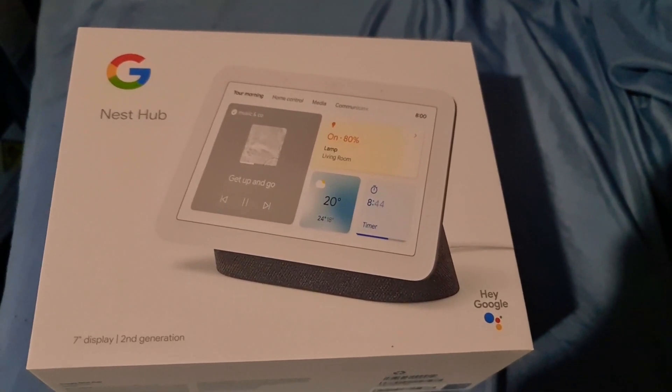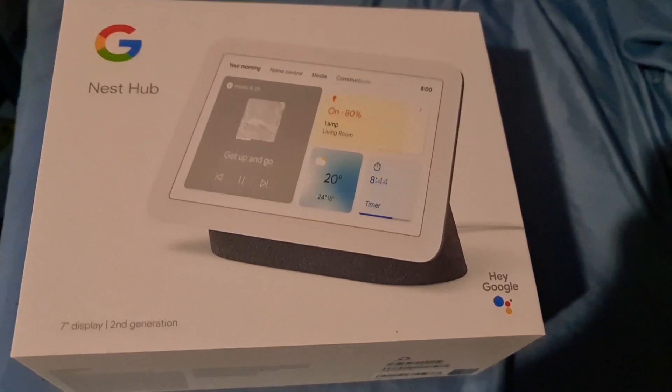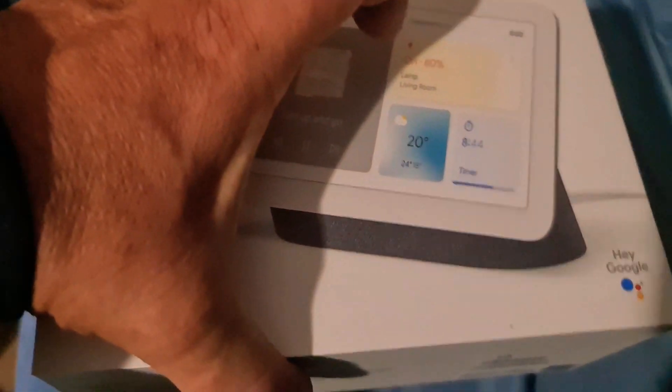Just arrived: the Google Nest Hub second generation, 7-inch display. Let's have a look at what we got here. Beautiful. Currently only have the Google Nest Hub Minis times three, so let's see what else we've got.